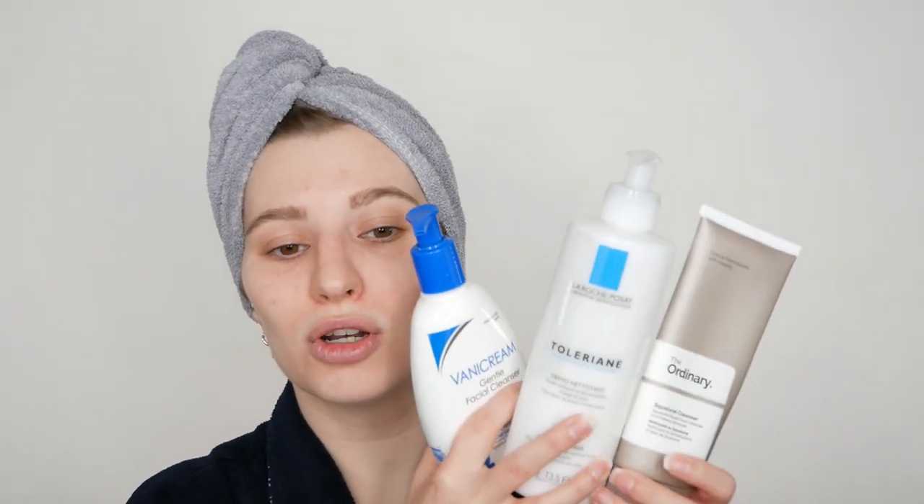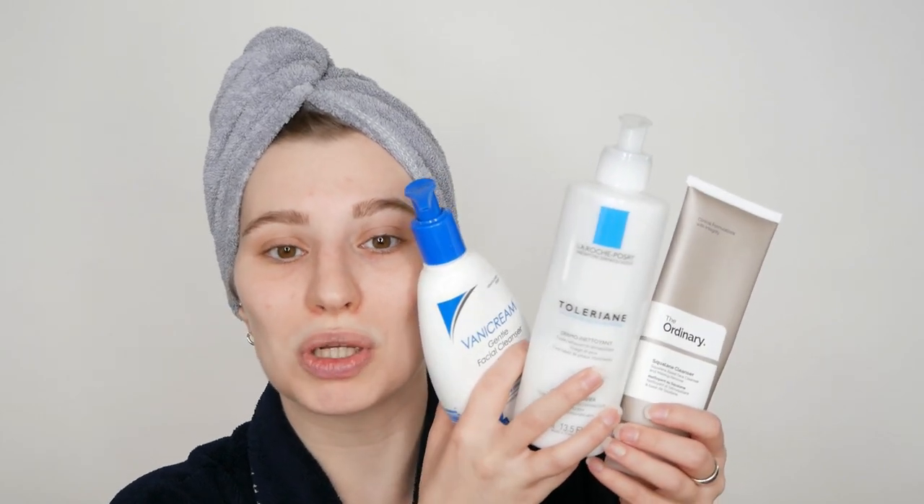Before we get started with those specific steps, I want to remind you that it's important to start with step number one: washing your face with a gentle and suitable cleanser for your skin type. The market is full of different cleansers — here are just a few options I personally like. Just make sure it fits your skin type and needs. A cleanser helps remove excess oil, dirt, leftover makeup, and sunscreen, so that you have a freshly washed and clean face before moving on to leave-on skincare products. Washing your face is definitely a step that shouldn't be skipped.